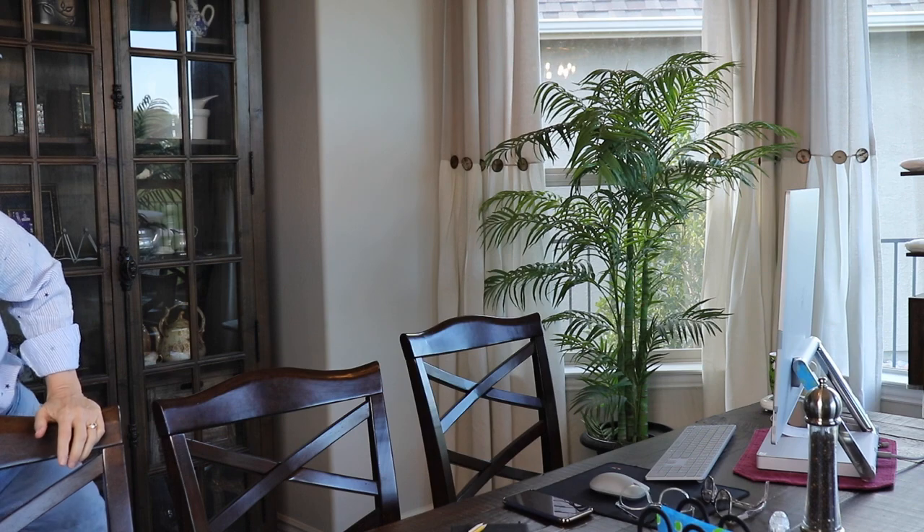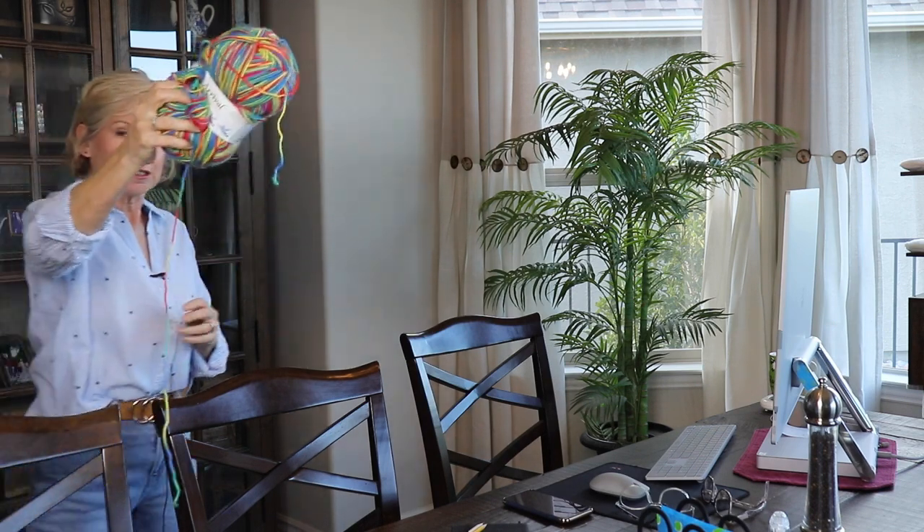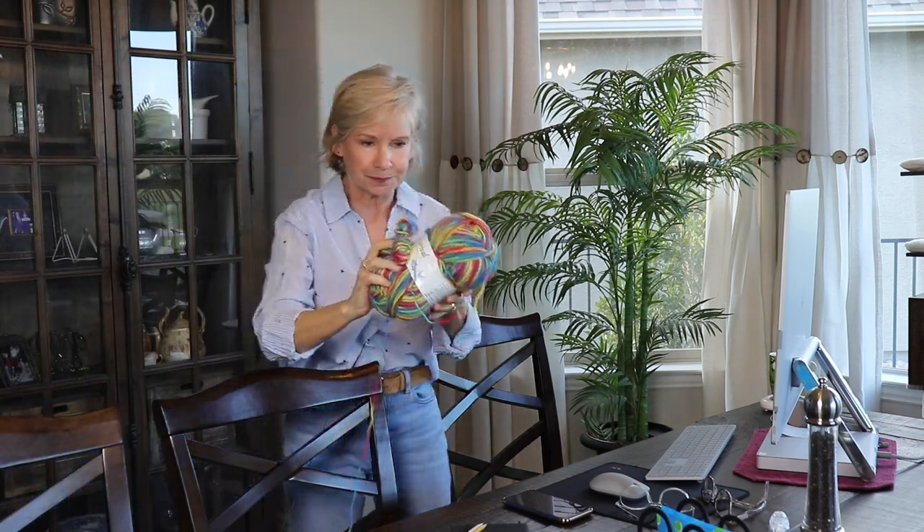Some things we have covered before — for instance, this yarn: short color change yarn. This yarn was given to me by one of you and I love it, but I find it incredibly challenging. Let me give you an up-close look at it.